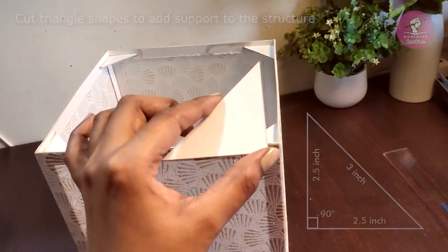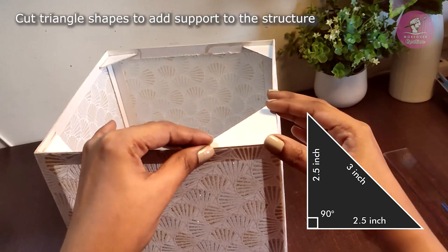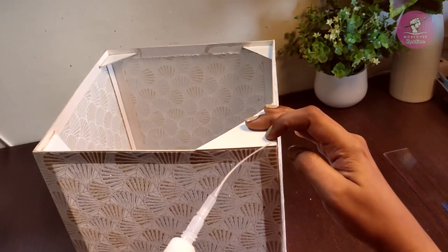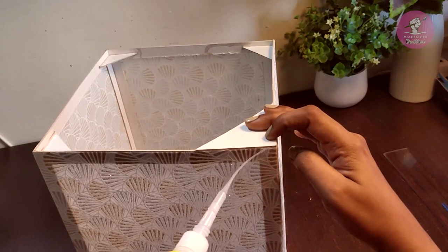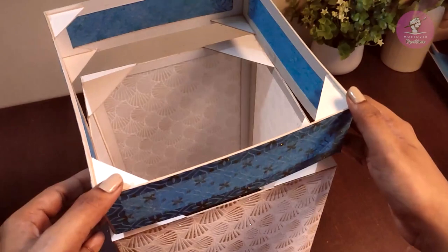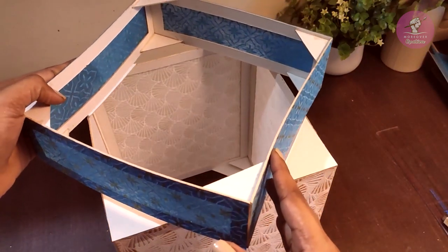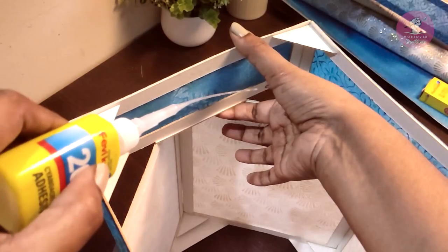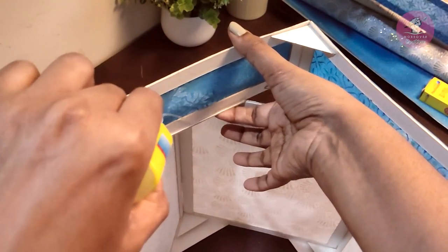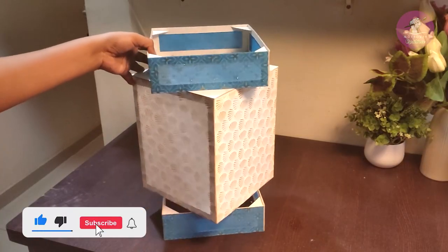अब एक बड़ा rectangle कट करेंगे और उसे बड़े structure पर fevicol से पेस्ट कर लेंगे। इसे बड़े structure के चारों side ऊपर और नीचे पेस्ट करना है। इस पर छोटा structure exactly 45 degree में रखेंगे और उसे fevicol से पेस्ट कर लेंगे। दूसरा structure भी इसी तरह नीचे की तरफ पेस्ट कर लेंगे।